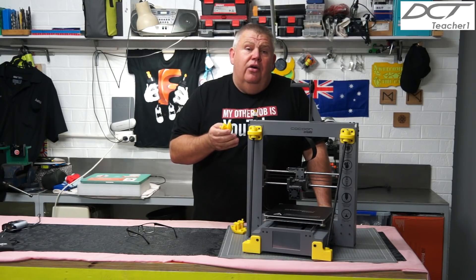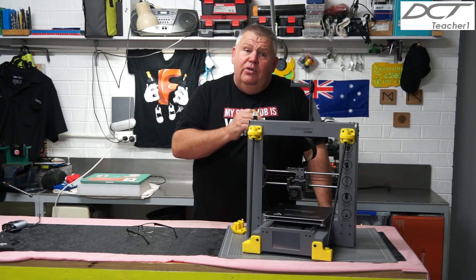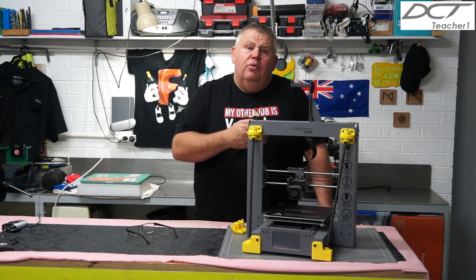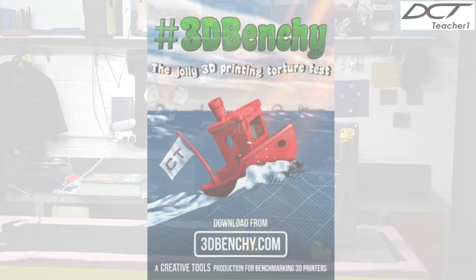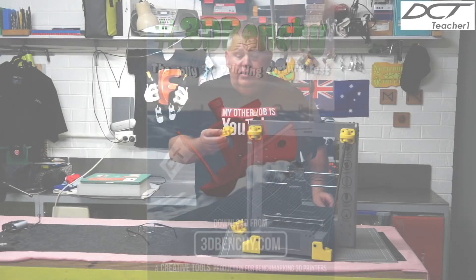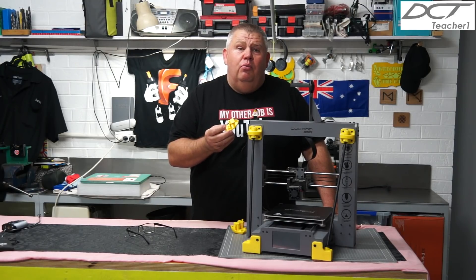In the video today I want to show you how to set up your printer, how to home the machine, how to level the bed, how to insert your filament, how to remove your filament, and how to run a program and hopefully make this benchy boat. Now this little benchy boat is used as a testing platform for printers to test one against another for different brands. It's a brutal little design — it has a lot of inclined planes and it's designed to be printed without support.